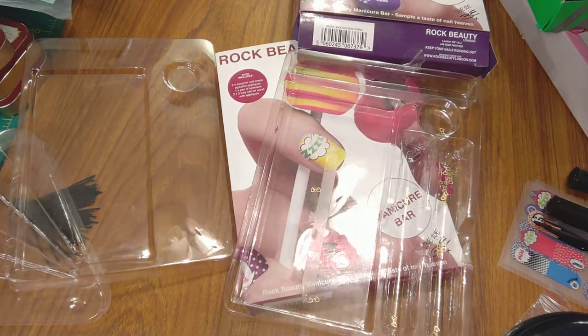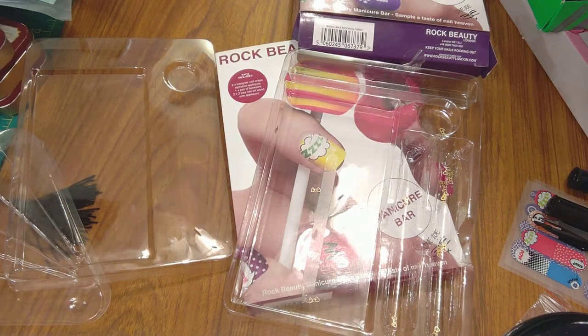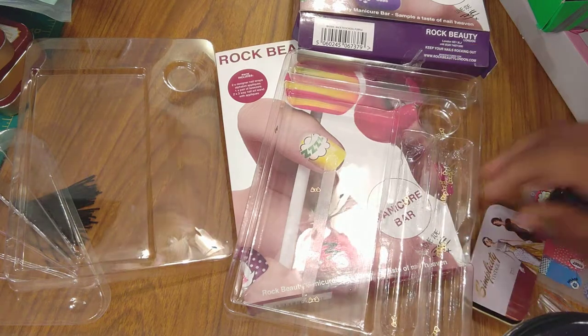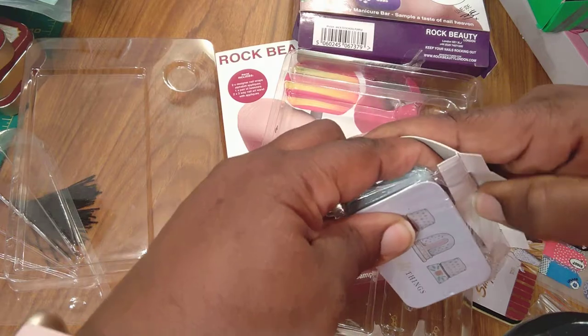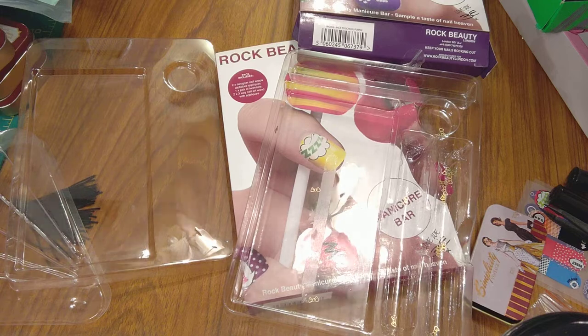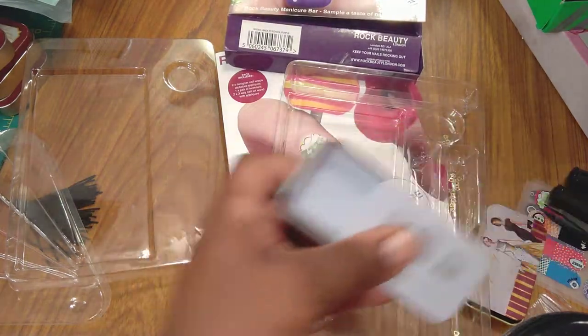I've been looking for a reason to use my little Simplicity and my little Zoology capsules that I got in the Hobby Lobby haul — they were originally $3.99 but I got them for less. I'll put this because it's all going to the trash, and so these slide open and I've just let these run wild.